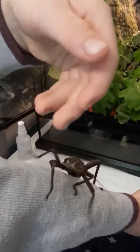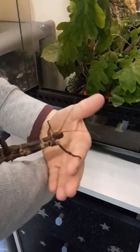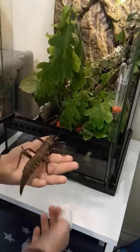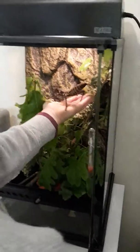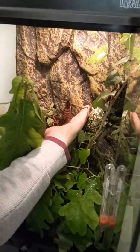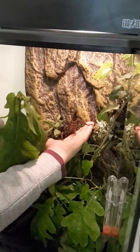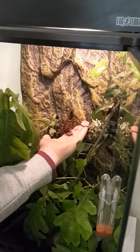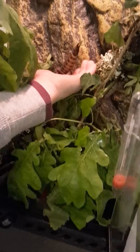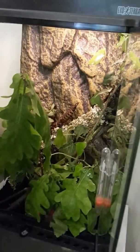I have her on me now — she likes pine trees, so if we just put her on the stick. This is a giant spiky thorny stick insect, and she's called Thorny. My mom keeps calling her Rose.